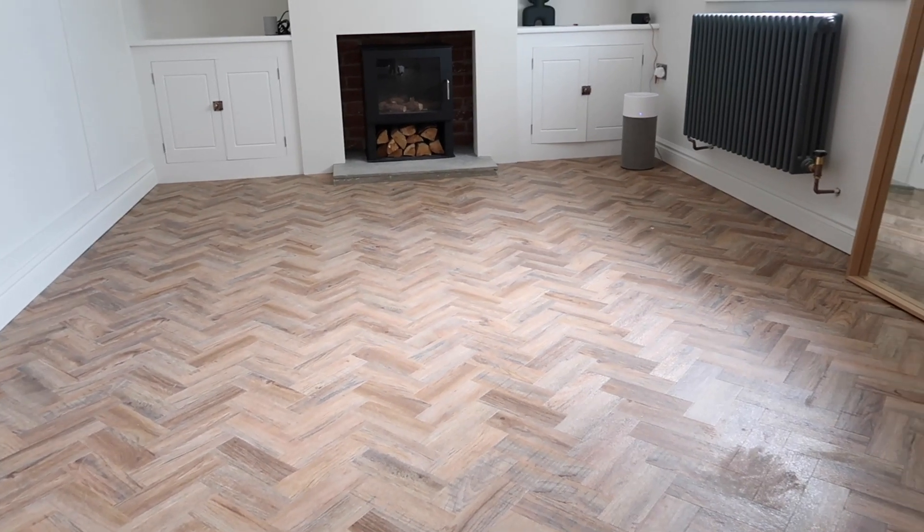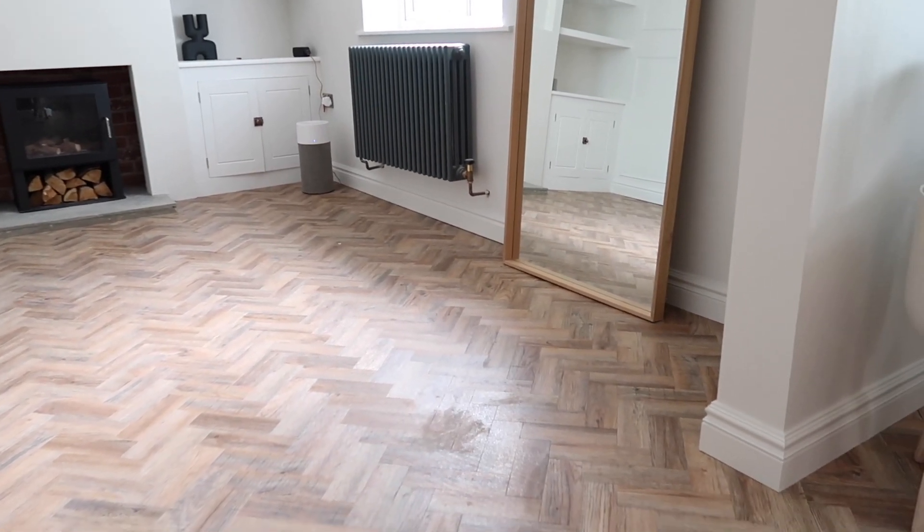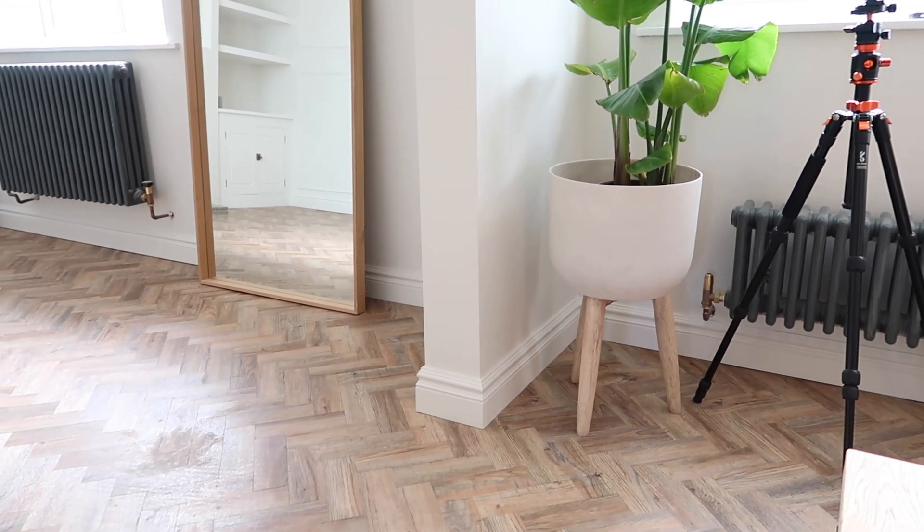We got our flooring done about a few weeks ago. I haven't really been able to share much of it because we had to quickly cover it up in order to do all the painting. But here it is in its full glory. This is the Luxury Vinyl Tiles, also known as LVT, from Polyfloor called Camaro Cambridge. I will link it in the description.